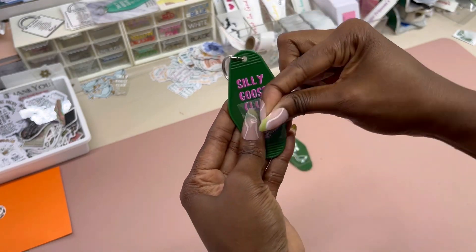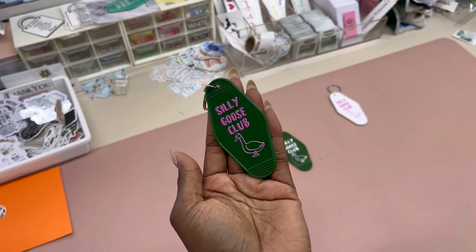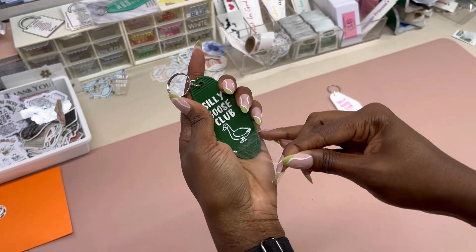I know it may look like I'm ripping this transfer tape off, but these UV DTF prints are so strong and sturdy. When you put this on anything, it is not moving.